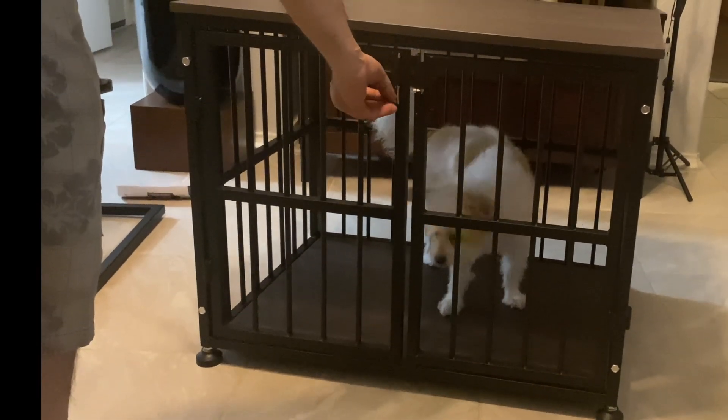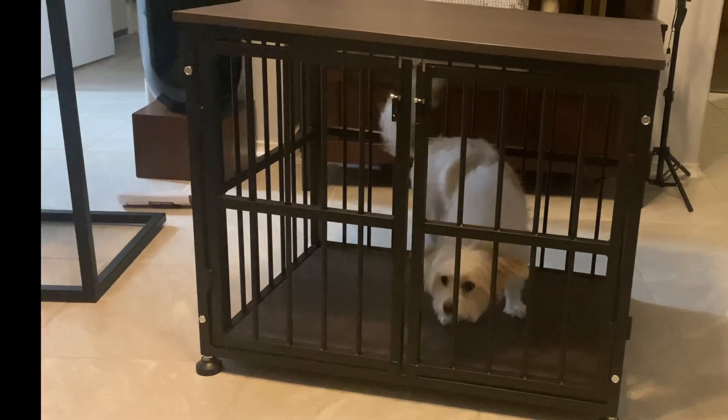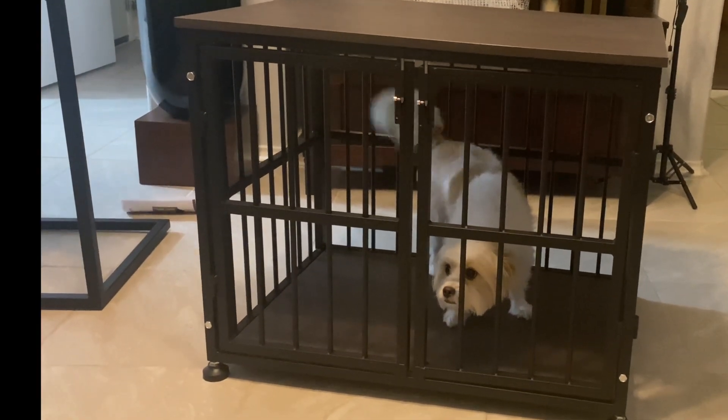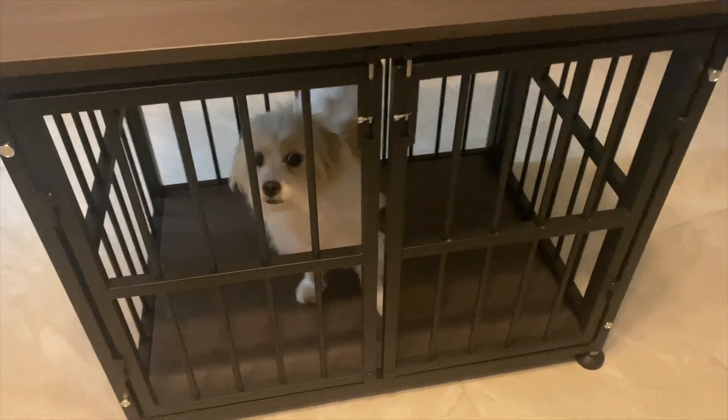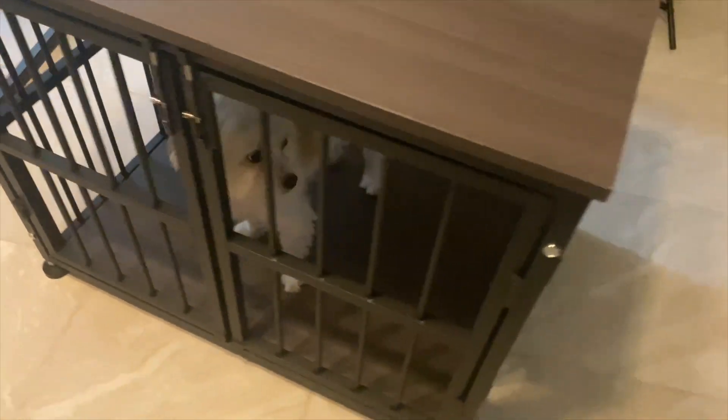three doors that can be opened, and you can just leave one of the doors unlocked at night so your dog can go inside and outside of this dog crate as it pleases.